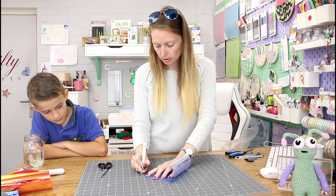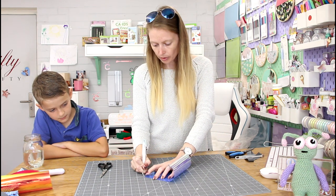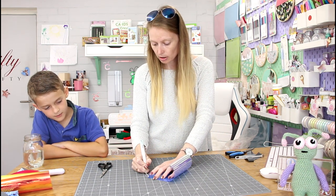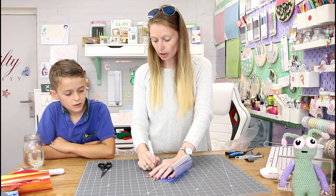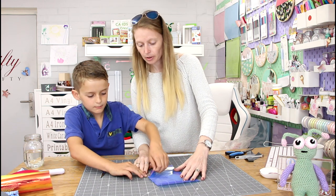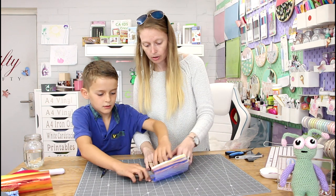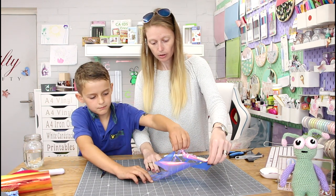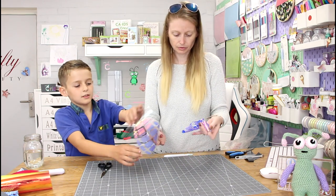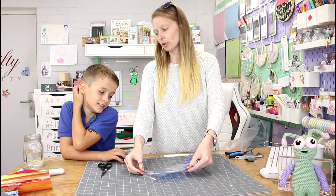So we're going to get a corner of the non-shiny side, and then come in and pull it. Nice and easy. How pretty is that? It's cool — very cool, isn't it?